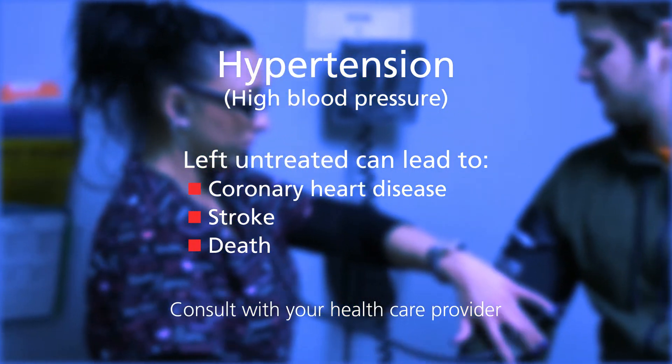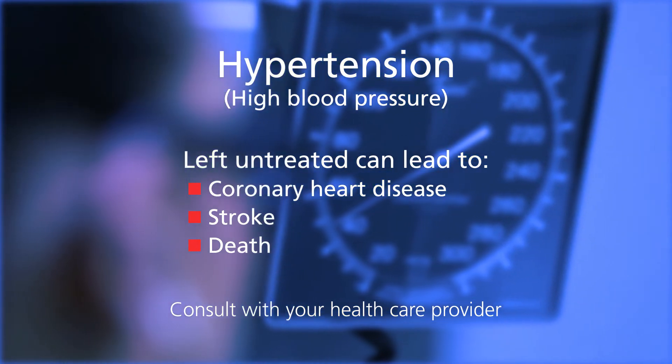If you have high blood pressure, your health care provider may recommend the use of a home blood pressure monitor. I'm Daniel Rosenberg, a primary care physician. I'll walk you through how to pair your wireless blood pressure monitor to your personal device.